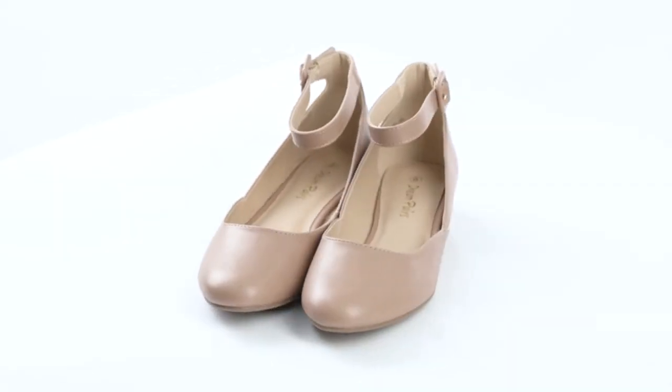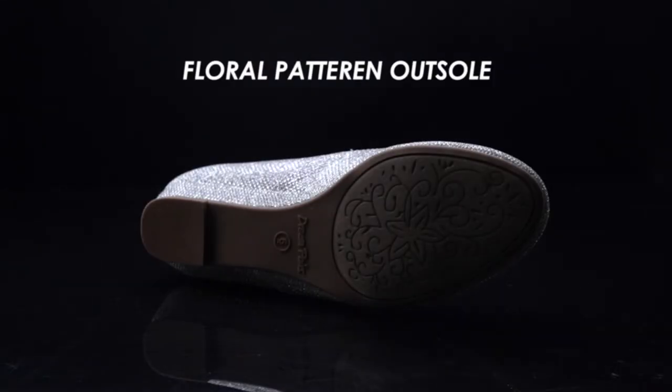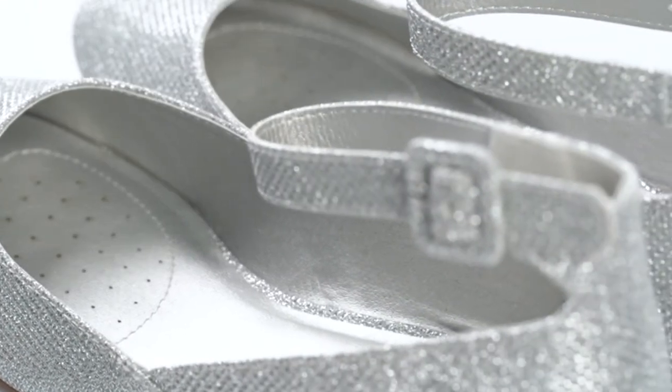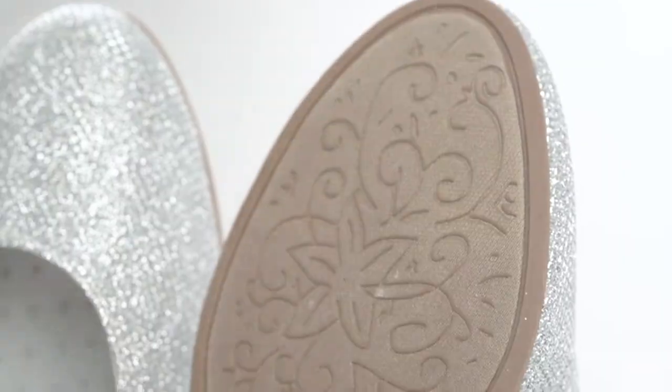There are so many options when it comes to dancing, whether you're into hip-hop or ballroom, and it is a great way to get the heart rate pumping. Getting your dancing shoes on is more than just a lyric from a pop song — it's essential for those in dance lessons, whether that's hip-hop or traditional. The best dance shoes will offer the support your feet need when moving, jumping, and being active.